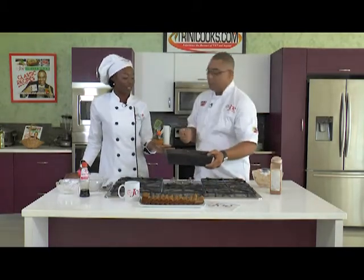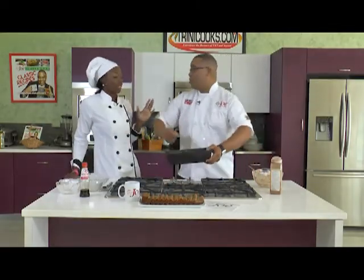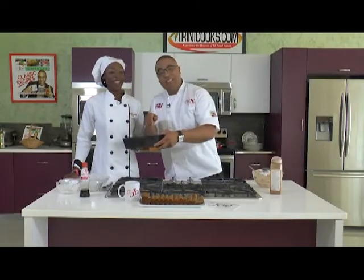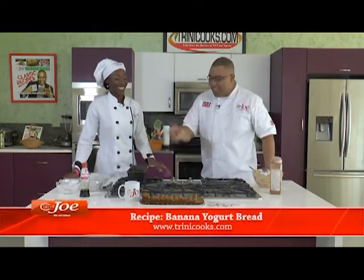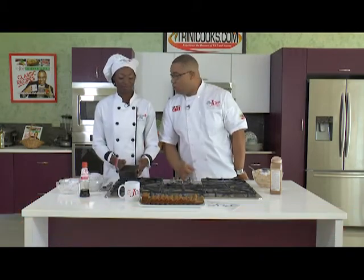Bake for 30 to 35 minutes — or even less. That's basically it. You can get the full recipe on TriniCooks.com. Chef Charlene Prokop dropping by this morning with her banana yogurt bread.